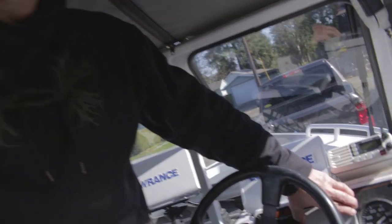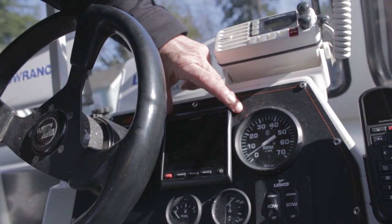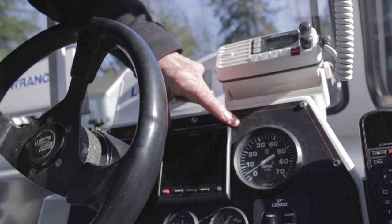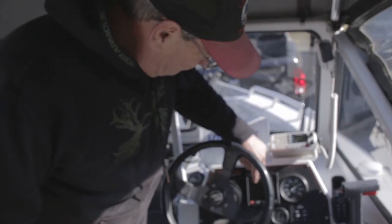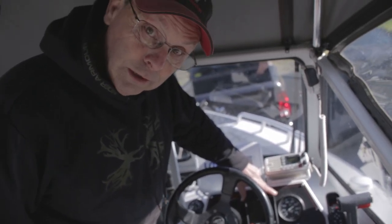This is my GHC 20 helm control — it comes optional. What I did here is I no longer use my speedometer because I use my Lowrance, so I ground that space out a little bit and that's where I put the helm control for the autopilot kicker.